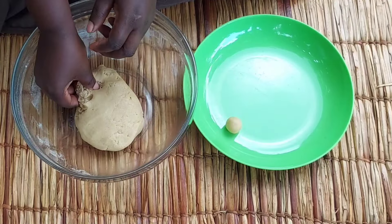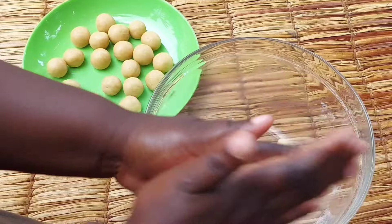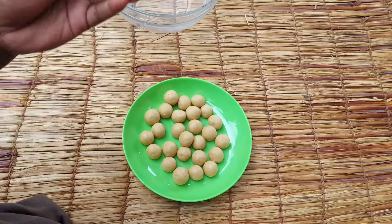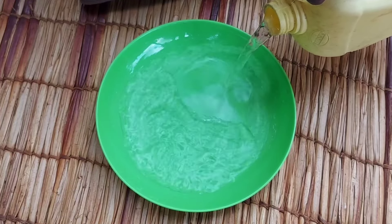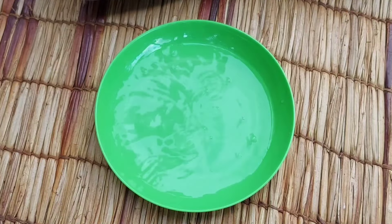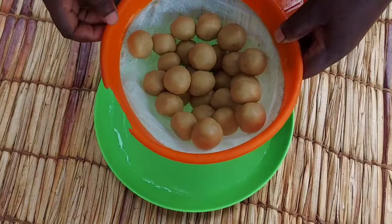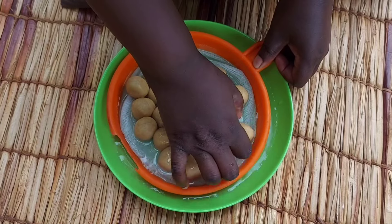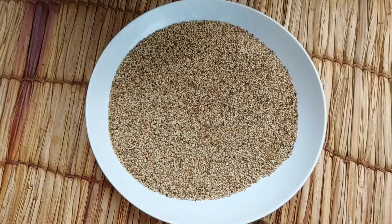Just like that. We're done with that stage — add some water on the plate.